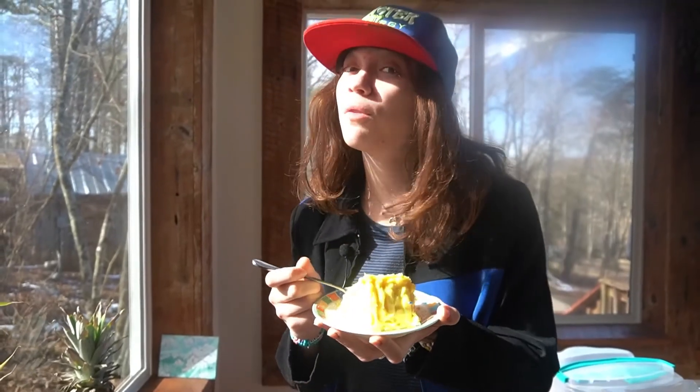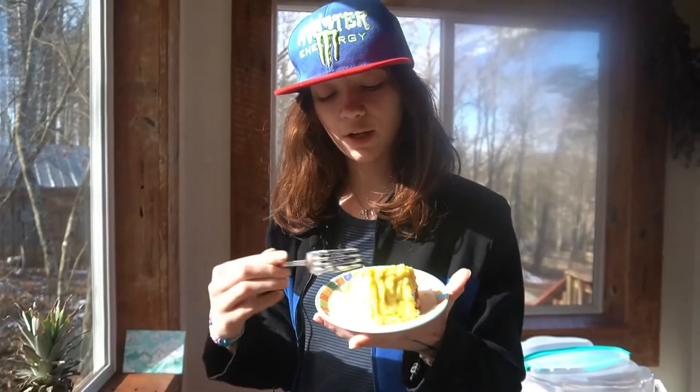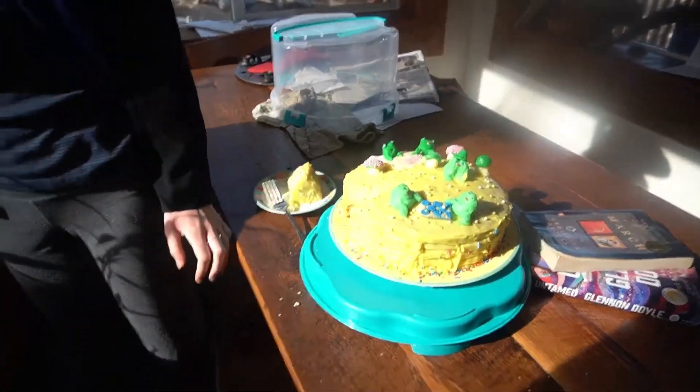It could be moister than it is. More moist. I would rate this cake a 7 out of 10 — would be 8 out of 10 if it was more moist. We are removing the frogs peacefully from the cake and placing them in the woods until they live the rest of their lives. It's not crusty, it's fine. What do you rate it on a scale of 1 to 10? I think I agree with a 7. What do you think could make it better? Do you want some cake?